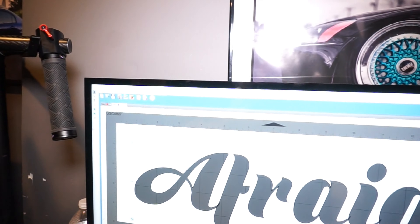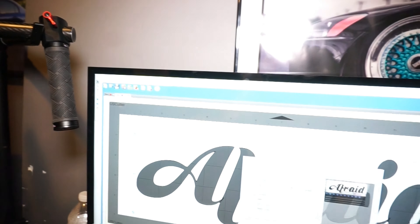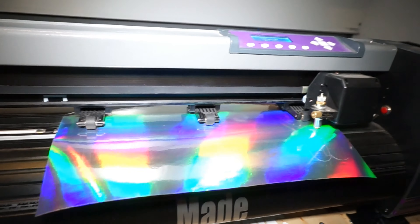Alright guys, so right now we're getting ready to cut out the rest of this decal. So if you look here — boom, hit that, and we're good.